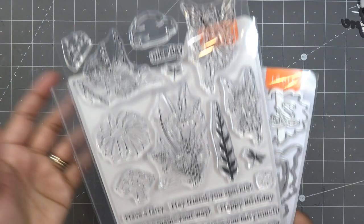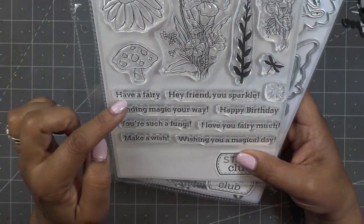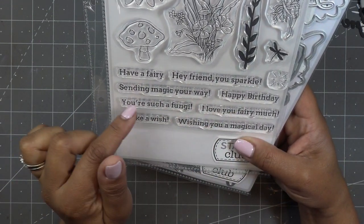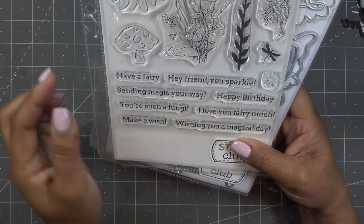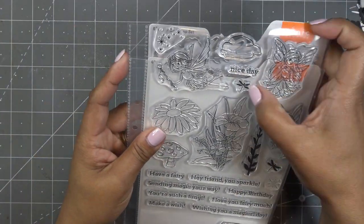There's background-style stamping, more of a silhouette — a little vine, a dragonfly, a little bling accent. That's so cute — you can put that over her little scepter wand. There's a beautiful flower you can use without even having the fairies. Another little flower top, a little mushroom, and then different sentiments: 'Have a fairy,' 'Hey friend you sparkle,' 'Sending magic your way,' 'Happy birthday,' 'You're such a fun guy,' 'I love you fairy much,' 'Make a wish,' and 'Wishing you a magical day.' So cute, and 'Nice day' is up here with another little dragonfly.